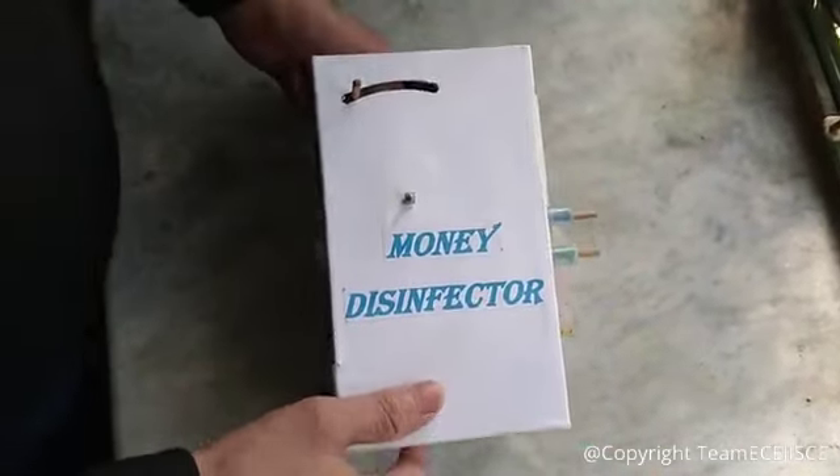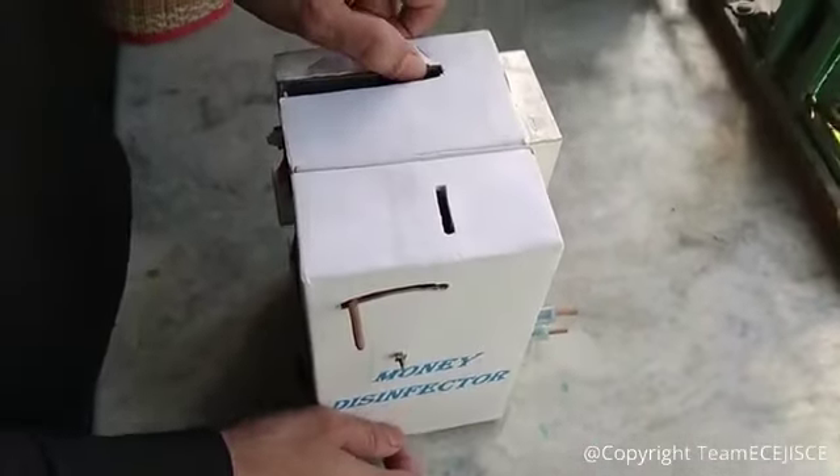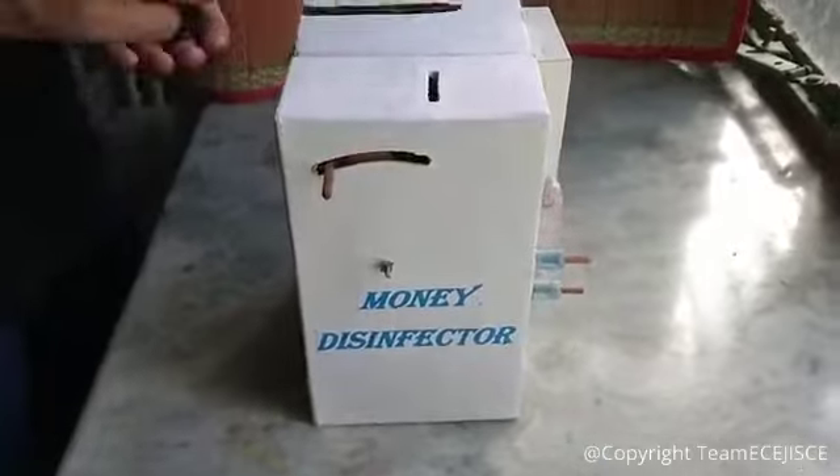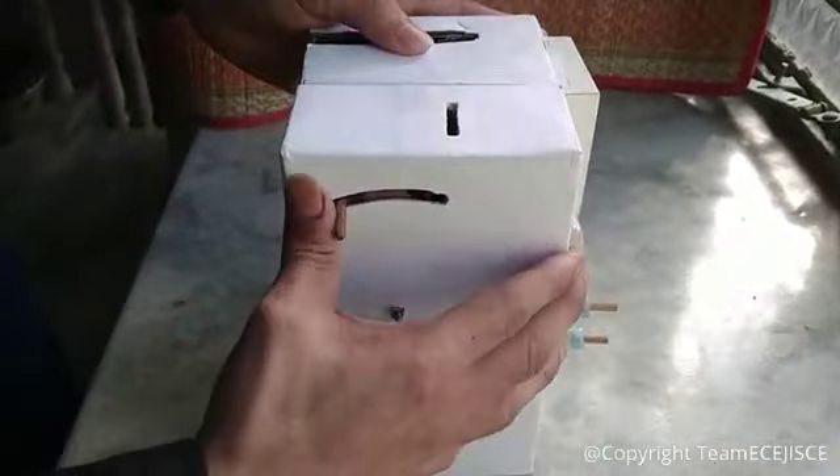This is the coin disinfecting compartment. Let's see how it disinfects coins. Now I am inserting some coins one by one into the machine. Next I am pushing the shutter and now I am pressing the buttons.